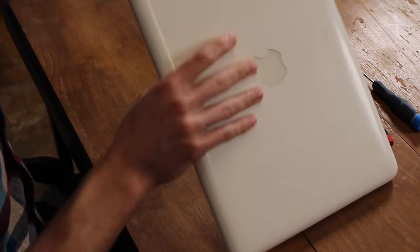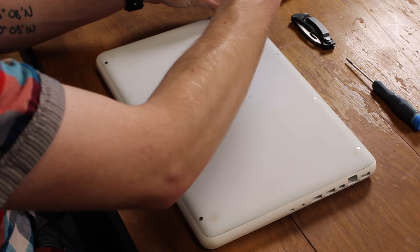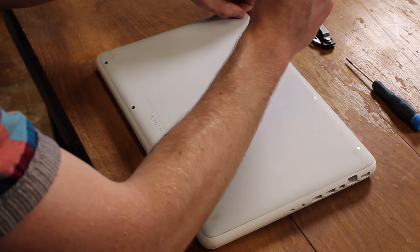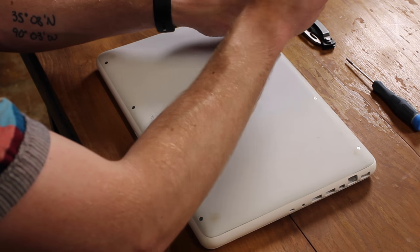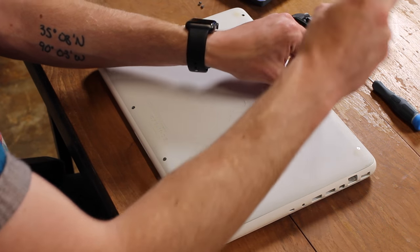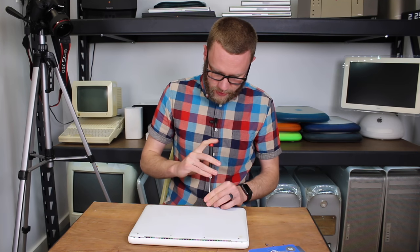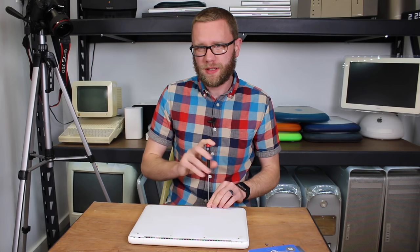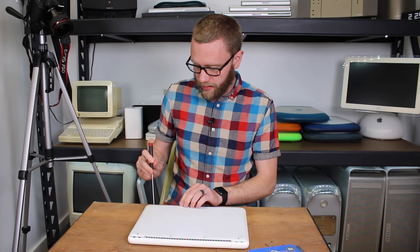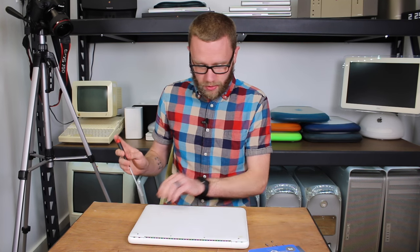We're going to start by turning the MacBook over. All of these screws are the same — there are four across the top and four across the bottom, and they are all identical, so you don't have to worry about getting them back in the right order. The bottom of the MacBook is a solid rubber surface, similar to an AirPort or a Time Capsule. It does not have separate feet like most every other MacBook does.